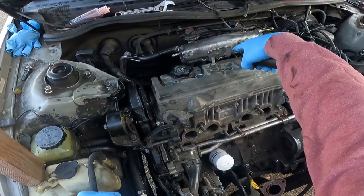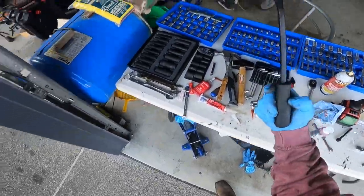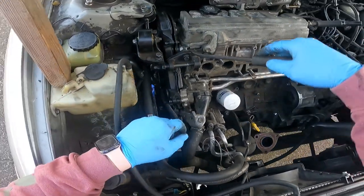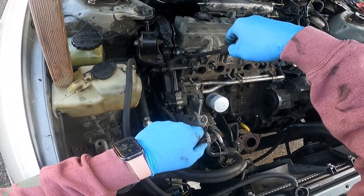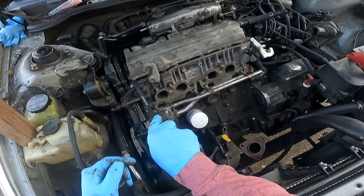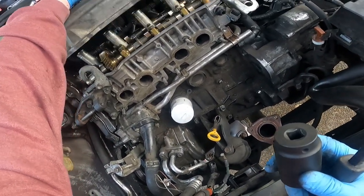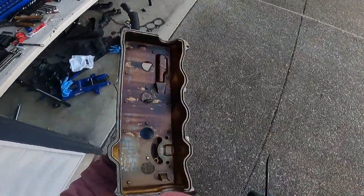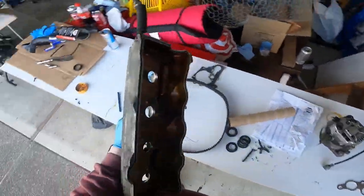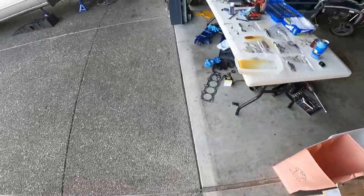There are going to be four of them — one, two, three, four. I only put one back on just to show you. Then take a pry bar or screwdriver — there's a perfect spot here where you can put the pry bar on top of this bracket and go off that ear right there and pop the valve cover up. You'll want to get a new valve cover gasket, so you don't have to be too careful with the gasket itself, but definitely be careful with the mating surfaces. Set your valve cover aside and you're ready to move on.